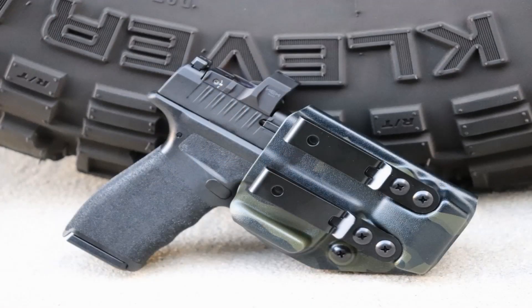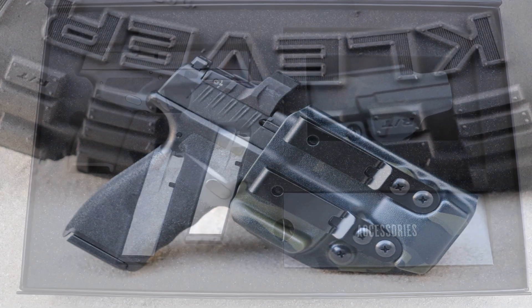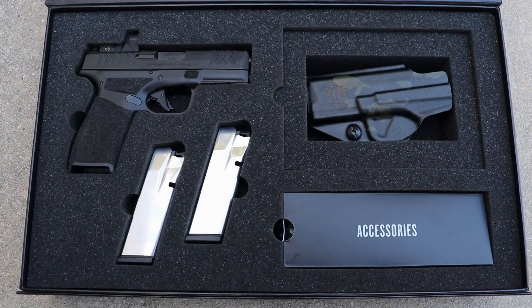Springfield Armory absolutely kills it when it comes to their promotional launches — the packaging and additional products included are 10 out of 10. This launch package came with a Black Point Tactical Dual Point 2.0 inside-the-waistband holster, retailing for about $89.99, a cover plate, two 15-round magazines, and a speed loader. My name is Avery, some call me Skip, and I've been a firearms instructor for 13 and a half years. About four years ago I started a firearms training business called Skip's Tactical Solutions.